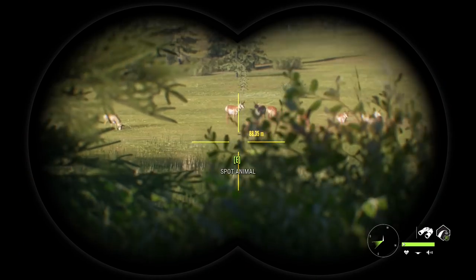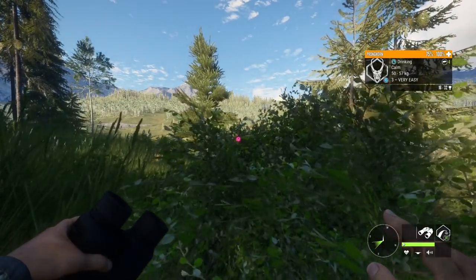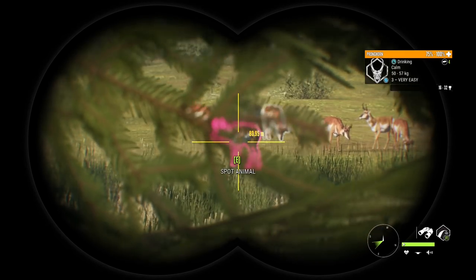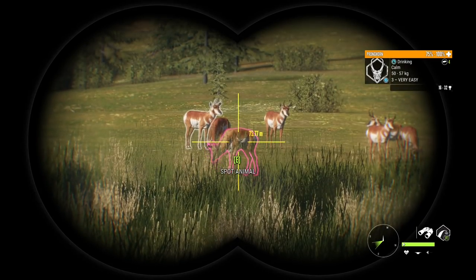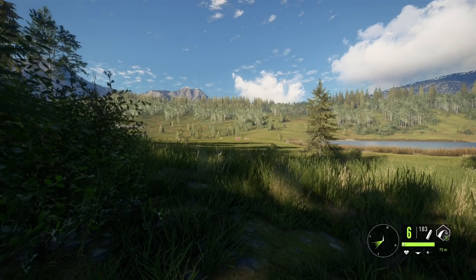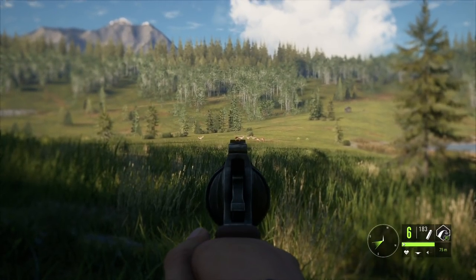I figured the 44 Magnum would be a good handgun to go with since I haven't used it as much as others. We've done a lot with the 454 and the 357 but I don't believe we've used the 44 much, if I'm remembering correctly. This range seems about perfect - this is what the high zeroing is set to, so we'll try this 75 meter shot with the 44 Magnum.